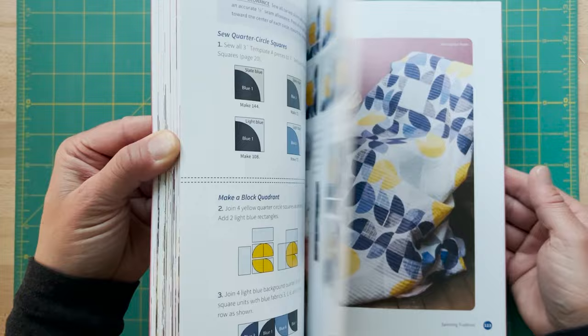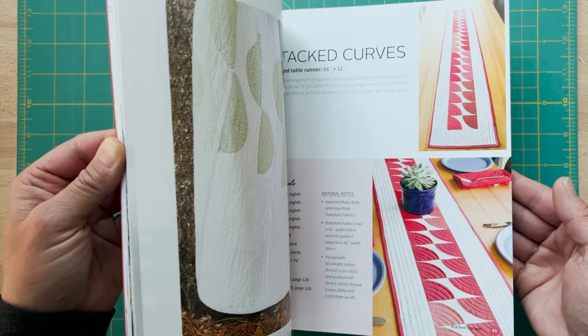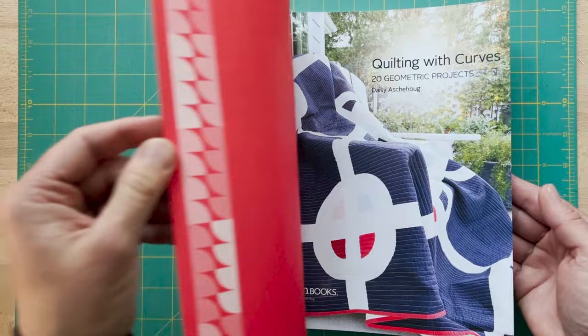These 20 projects all have one thing in common — they utilize this particular shape and more specifically this particular seam in all of the quilts. Some of the more basic projects are perfect for beginning curved piecers or experienced quilters who want a quick sew. Fortune and Stacked Curves both utilize a three inch quarter circle square. Scoop and Bumps and Thorns both use larger quarter circles that make for a bigger couch or bed quilt.